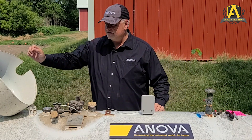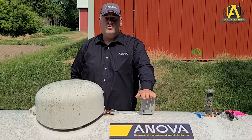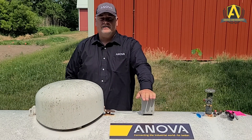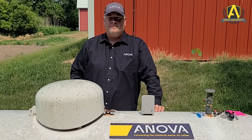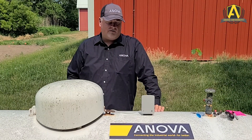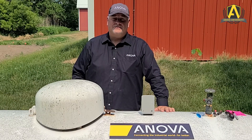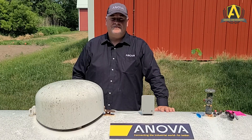That's really all there is to it. We know the tank is secure, the cable won't be cut, and we know we have a successful installation because of the green light. Use the installation app to enter customer details if needed, and verify the tank level before you leave. My name is Brad — thanks for joining us at ANOVA University, and we'll see you in the field.